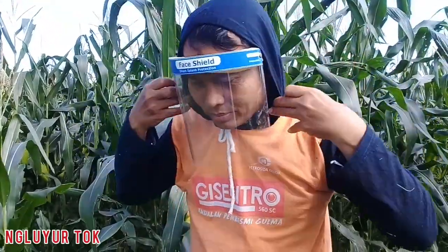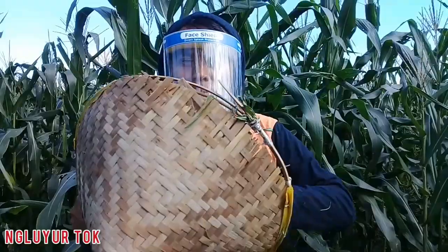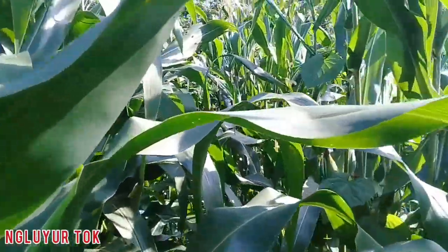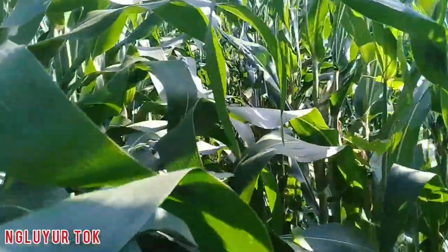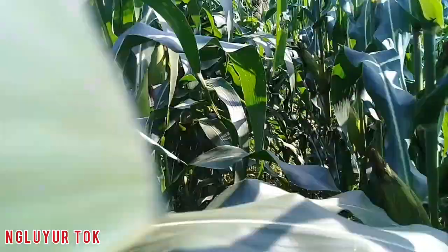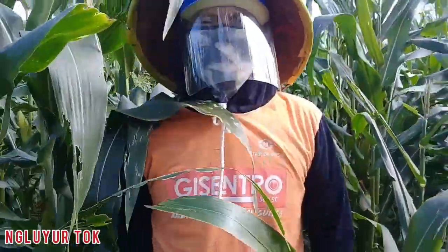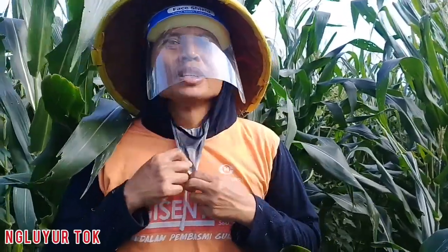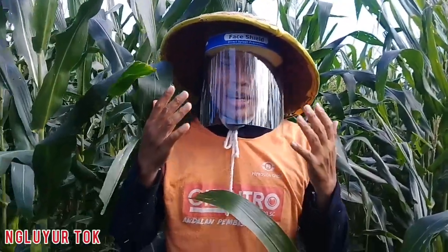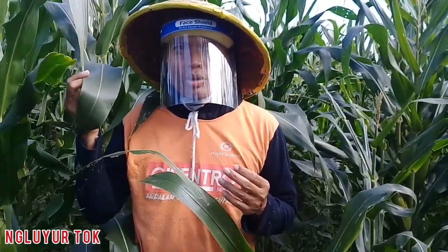Coba kita uji bagaimana melakukan pekerjaan ini di tengah lahan jagung. Terbukti teman-teman, masker wajah ini sangat melindungi wajah kita, terutama bagian mata, dari goresan daun jagung saat beraktivitas di lahan jagung.